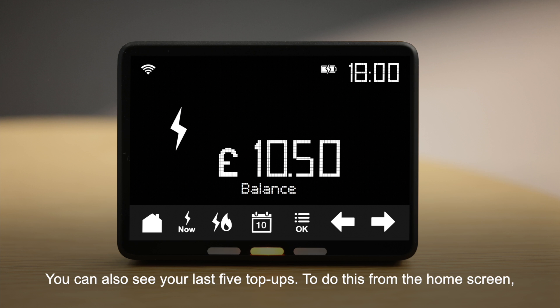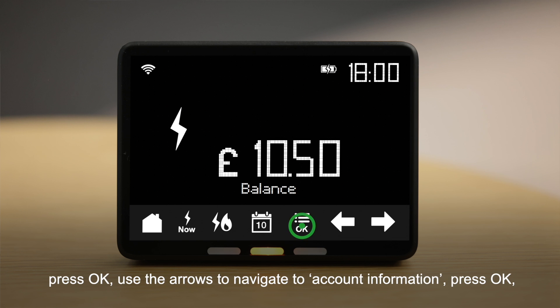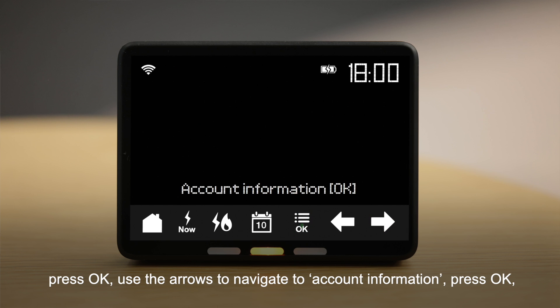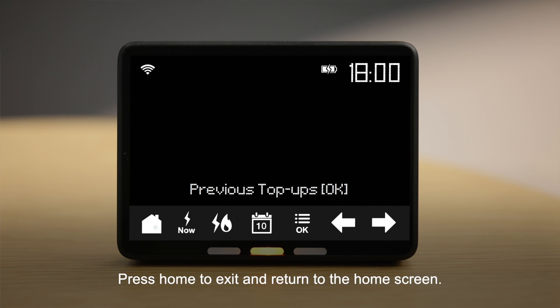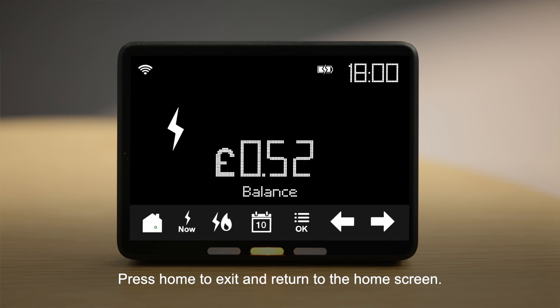You can also see your last five top-ups. To do this from the home screen, press OK. Use the arrows to navigate to Account Information. Press OK. Select Previous Top-Ups and use the arrows to scroll through the information. Press Home to exit and return to the home screen.